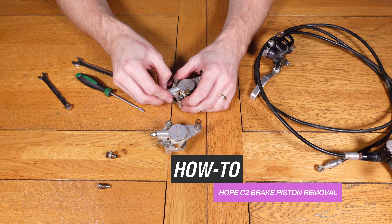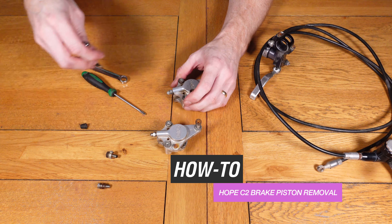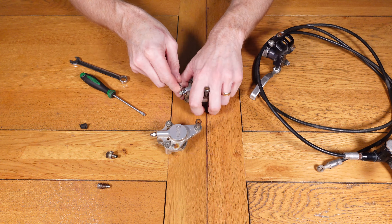Hello and welcome back to Repverb. On this video we show how to remove the piston from a late 1990s Hope C2 disc brake caliper.